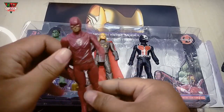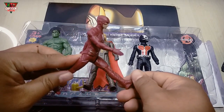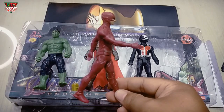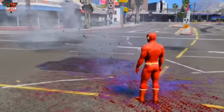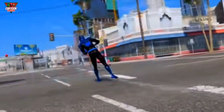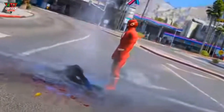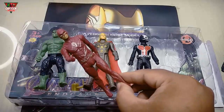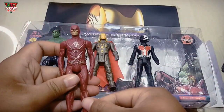This Super Hero, red color. This, Flash Wind. Wow, getting very fast. Amazing.